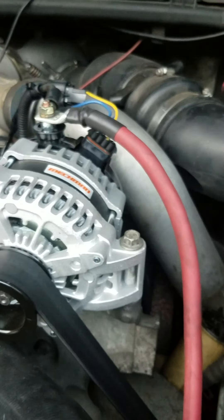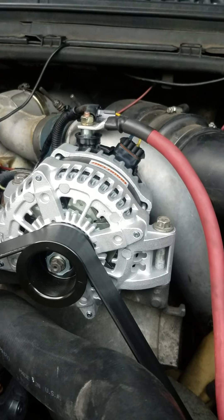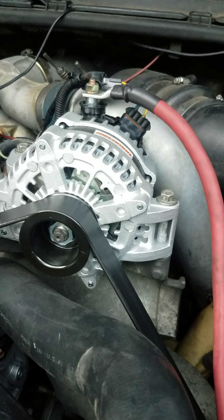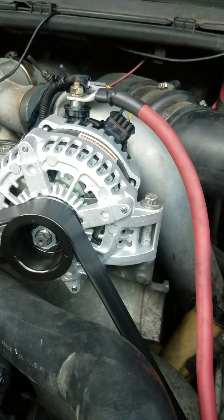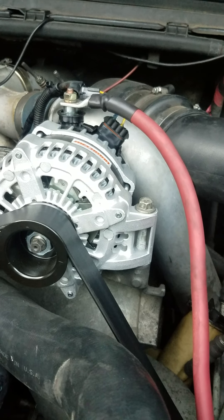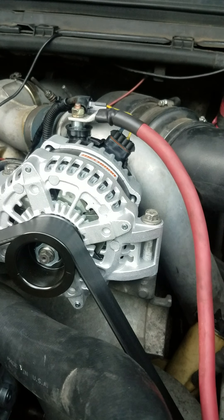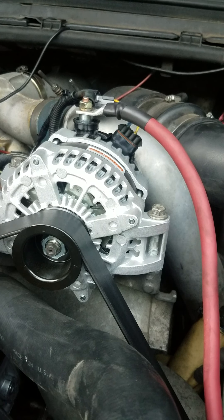So would I recommend Mechman alternator for your 7.3 Power Stroke? My truck was eating alternators really bad, and this is just an absolute monster of an alternator — it's 370 amps, charging at idle. It charges at 14 or 13.2 volts, I can't remember exactly. This truck has gone through so many alternators, it finally got tired of it.